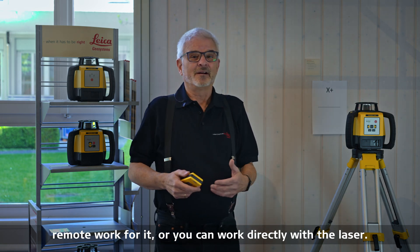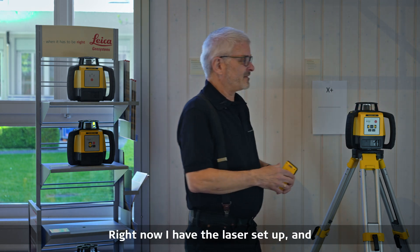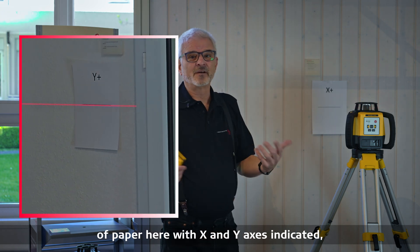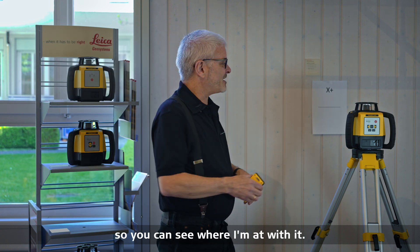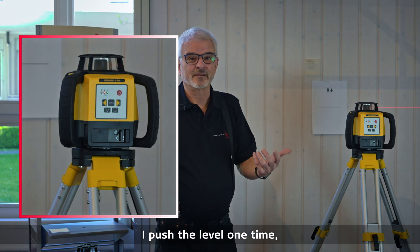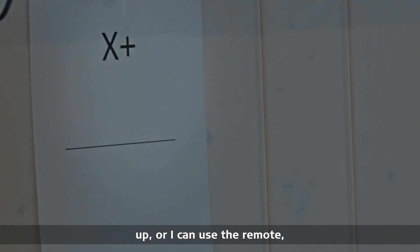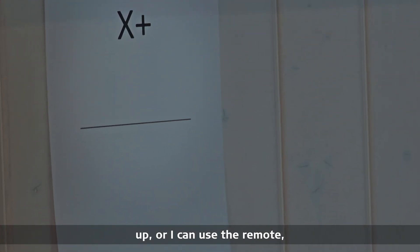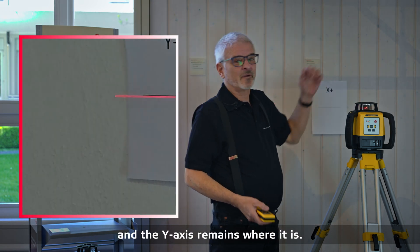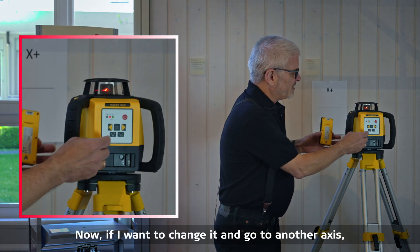Let's start with entering grade. Right now I have the laser set up and for our demo purposes I have two pieces of paper here with x and y axes indicated so you can see where I'm at. If I want to make a grade in the x-axis, I push the level one time and I can use the keypad or the remote to do the same thing. The axis goes up on the x-axis while the y-axis remains where it is, giving me grade in one axis.